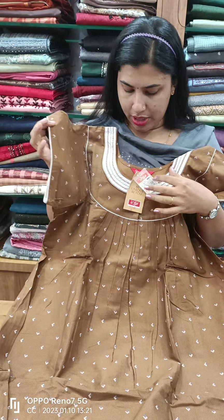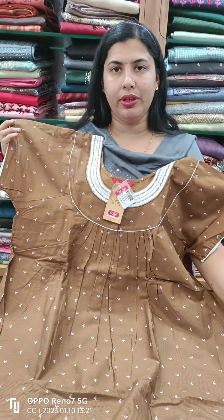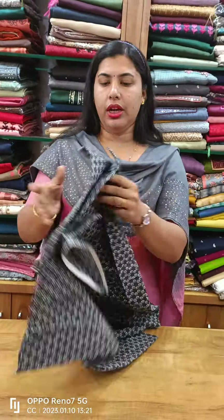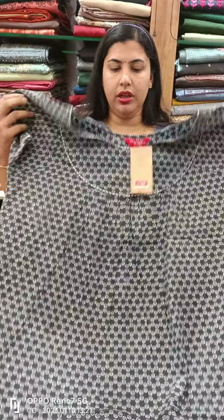This is a cross stitch. This is a 551 plush. This is a grey shade. This is a front and back side with white piping.